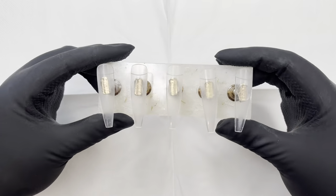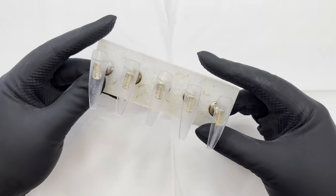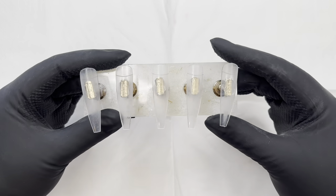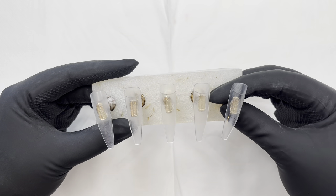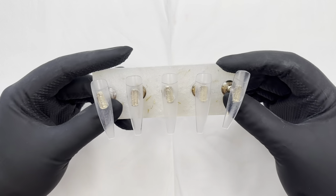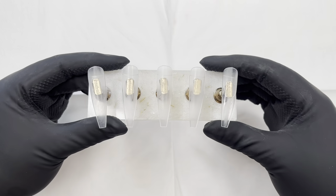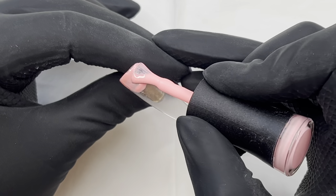A couple of people have asked where I got this little tip holder from — it was actually a gift, but it was purchased from Painted and Posted on Instagram. I'll leave their link below; they are a small business with all handmade items. They've got some gorgeous resin-type stuff, so go check out their Instagram account.